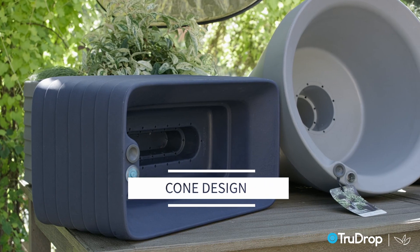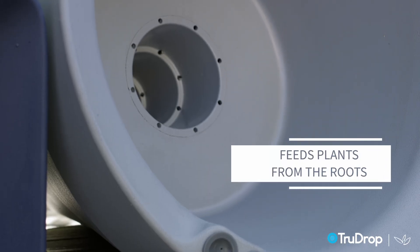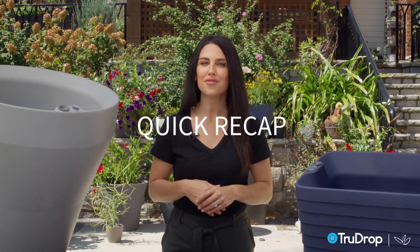Our cone design is at the core of our planter and serves as a vehicle to hydrate your potting soil, so it can water and feed plants from the roots up — just like in nature and in professional greenhouses — for healthier plants.